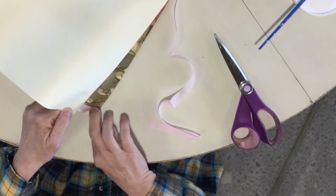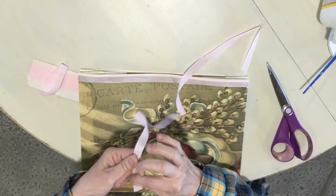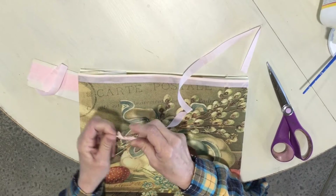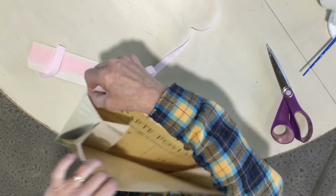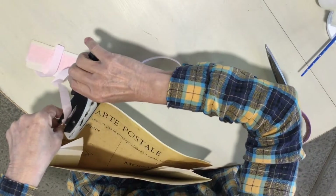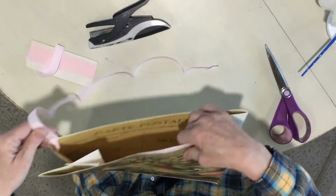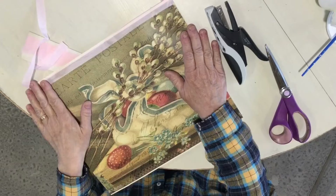For the handle, I would probably staple it in. I'm making a little knot at each end, then stapling it to the back edge — bringing my stapler in and stapling it just before the knot so it holds in place.